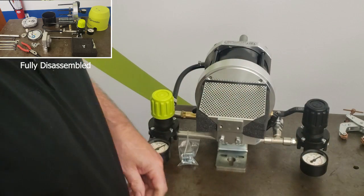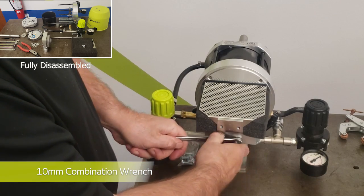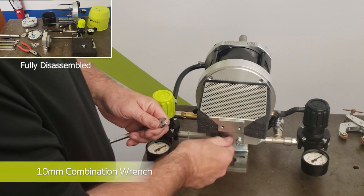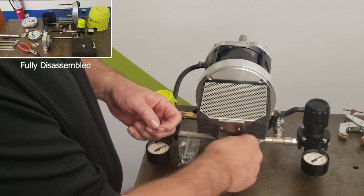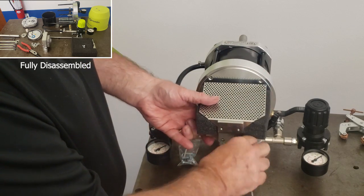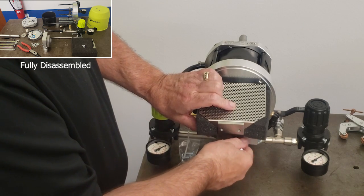Next we will remove the muffler bracket. You will use a 10mm combination wrench to remove the two bolts from the top of the bracket. Once they are removed, the bracket and muffler sponge can be removed.